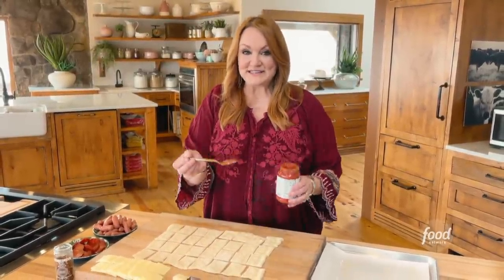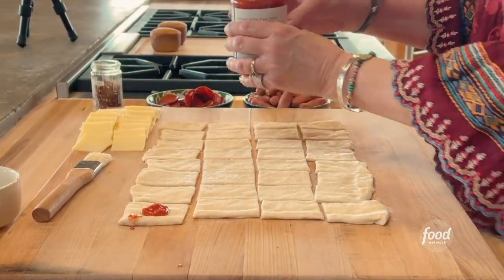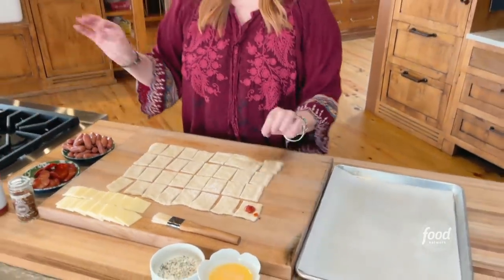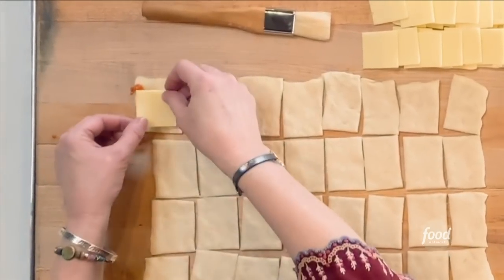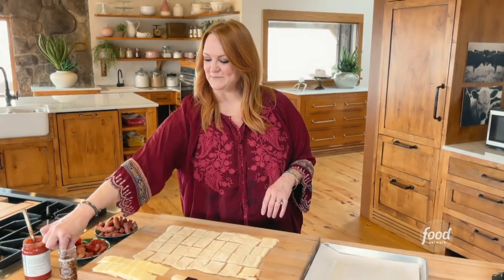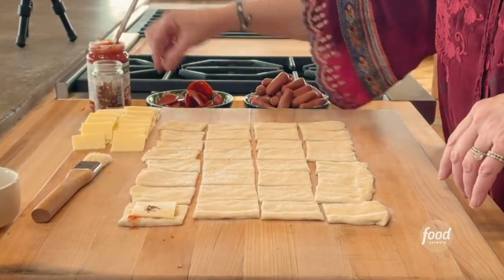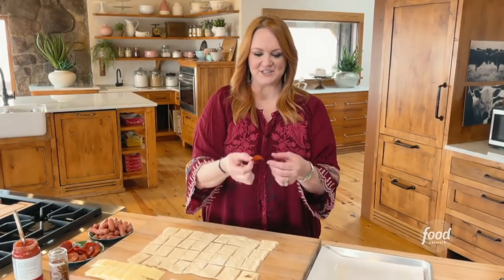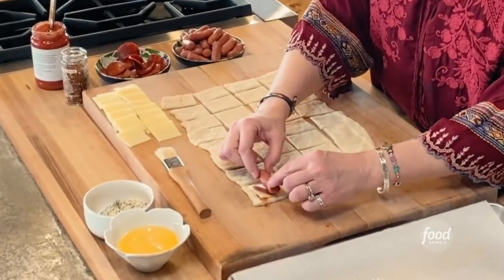I am going to assemble one of the pigs in the blanket. It starts with a little bit of marinara sauce, and then a little piece of mozzarella cheese. Then a little pinch of crushed red pepper flakes just to give it a little spice, a pepperoni — which is Todd Drummond's favorite snack in the world — and then one of these little breakfast sausages. Put it right in the center.